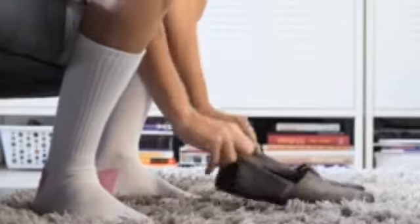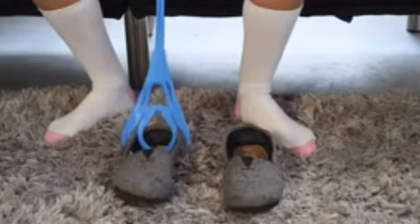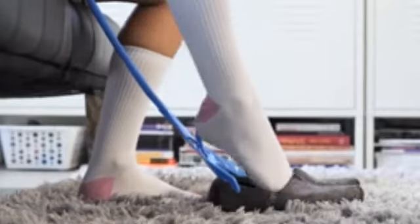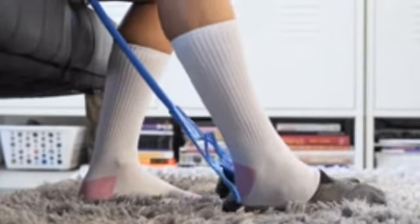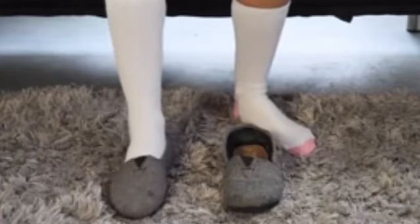When using the sock slider system handle as a shoe horn, place your shoe on the floor in front of your foot and untie any laces or unstrap any buckles on the shoe before preparing to use the system. Stabilize your shoe with the handle and slowly insert your foot until it is fully inside your shoe. Tie laces or secure buckles before getting up.